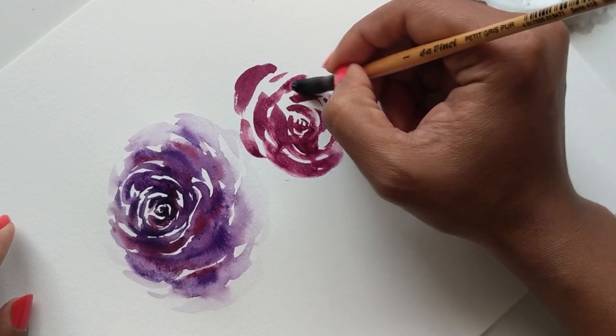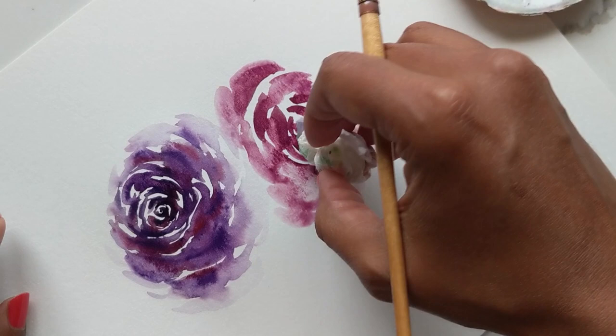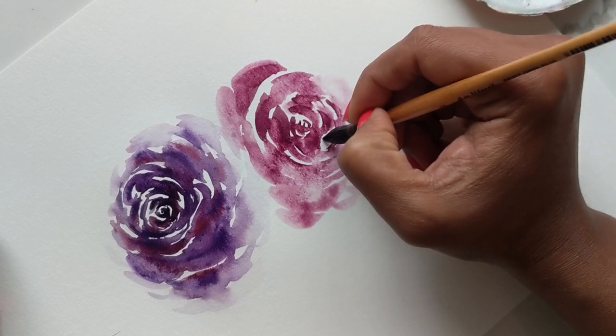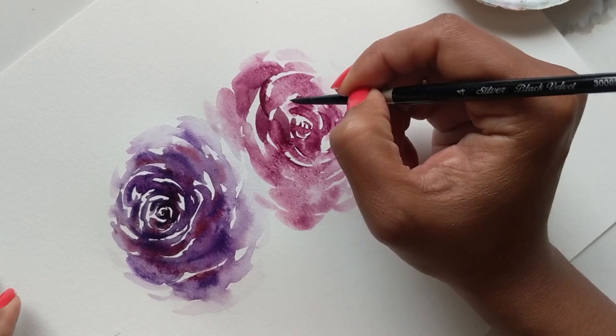It really depends on the water consistency you have with your color. As you can see some of it is overflowing — there's a lot of water pooling from the center — so you can just take your paper towel and dab it off. Watercolor is forgiving in that sense; loose watercolor especially is forgiving because you can kind of own the mistakes and say it's part of the beauty of that style.